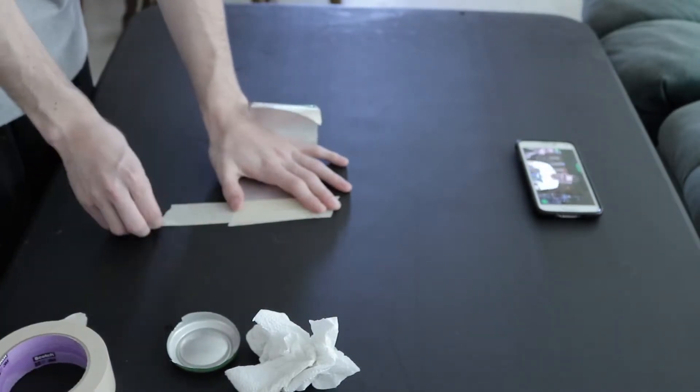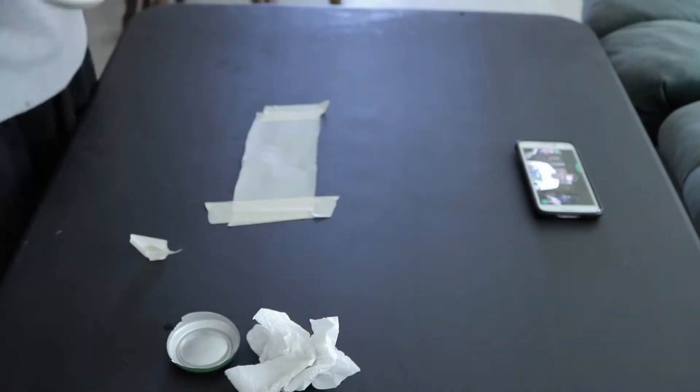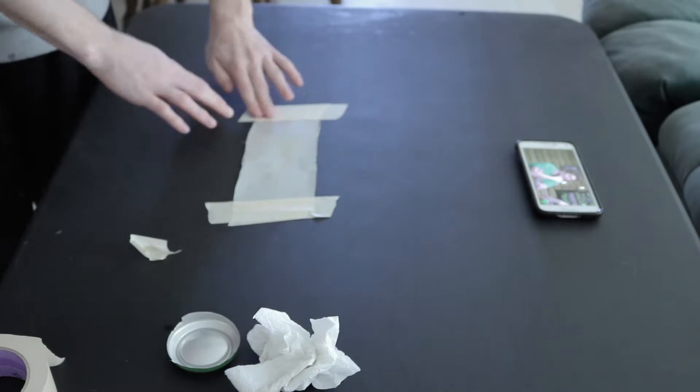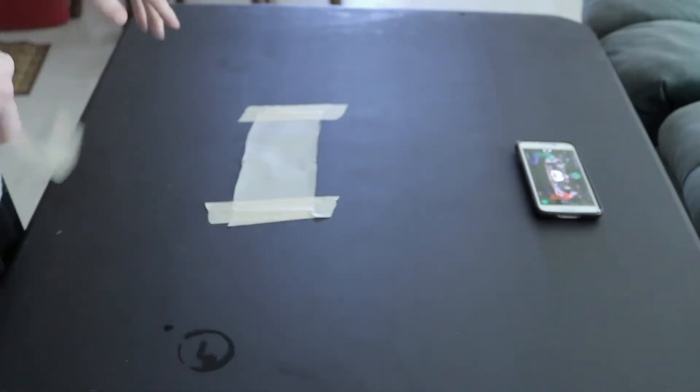All right, there we go. I knew eventually we were going to get to that. We got to make it look pretty because I'm making a video, so I can't have it look bad. So I'm going to try to make it clean. You guys don't have to — just like I said, don't tape it down, it's fine, you'll be okay.